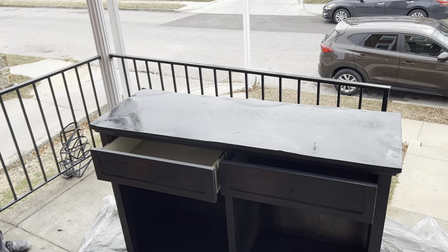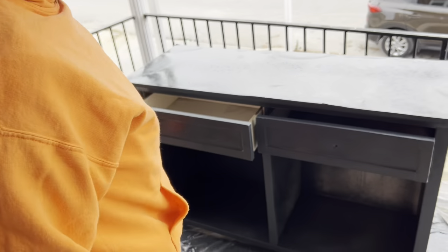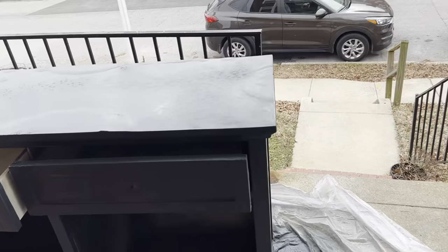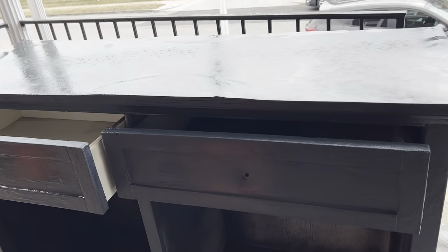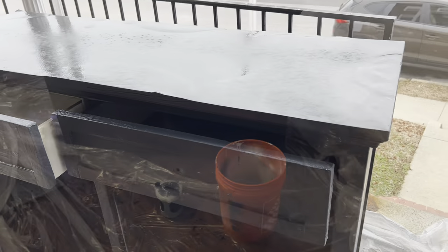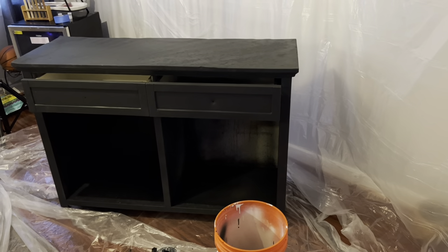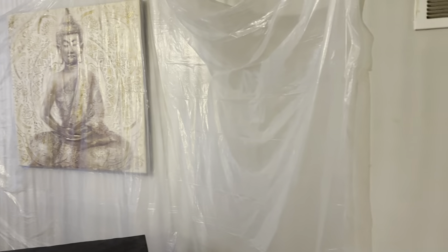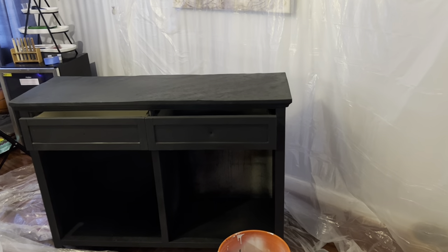It is 19 degrees and wifey pulled out the paint sprayer just for me. It's freezing outside so we had to bring this inside, but it's looking good already. Just a few more coats. As a precaution, we put plastic on our walls because nobody's repainting what's already finished — the dining room is finished.